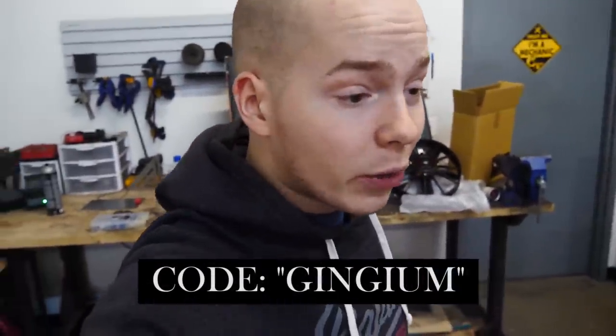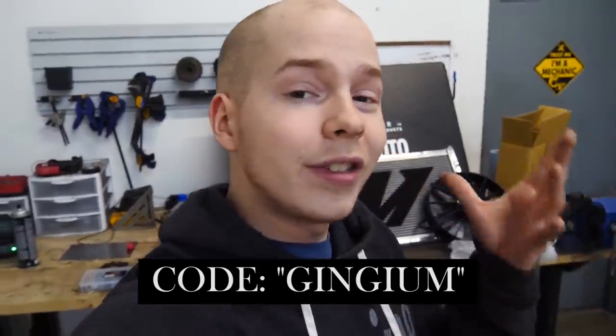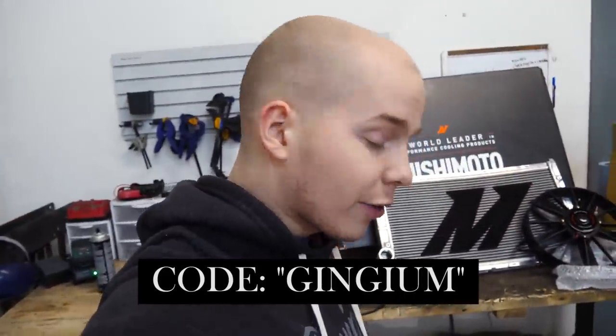All this stuff is really cool and I'm excited to install it. Thank you to Mishimoto for providing the cooling components, and a huge thank you to Finish Line Factory for providing the AN lines. Use code 'gingium' on Finish Line Factory to get 10% off — they have literally every type of AN fitting you need. Mishimoto has every type of cooling component you need, so check them both out.